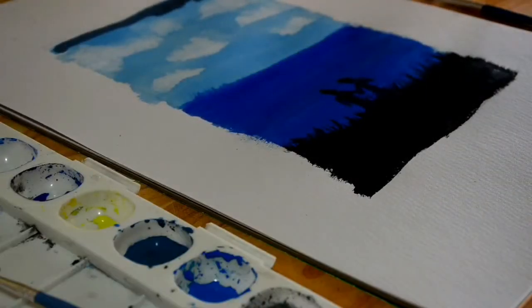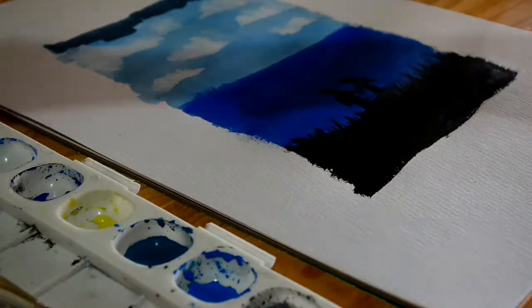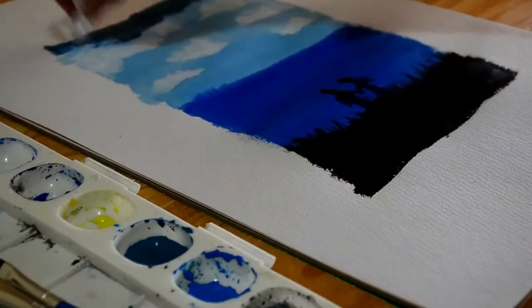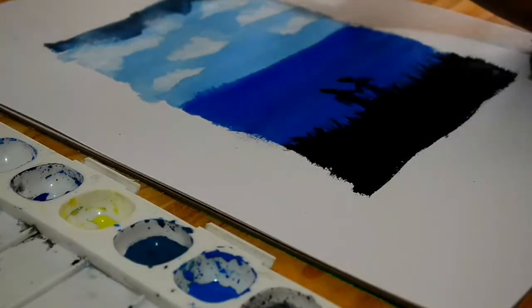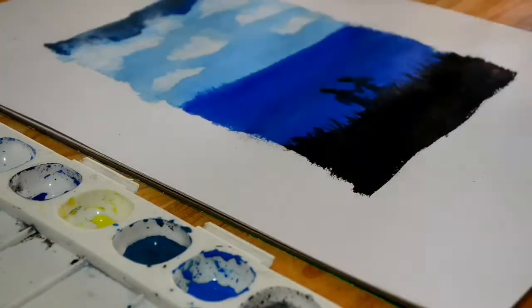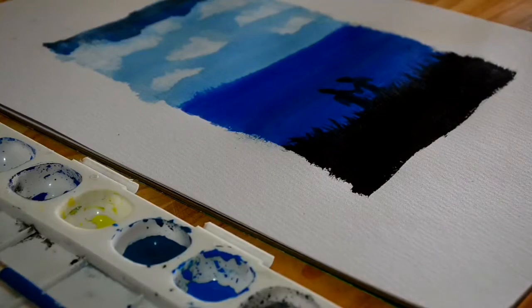And here is where it kind of fell apart. I attempted to add a darker color to the top, but I have no idea how to blend them together. So here you can see me frantically trying to create clouds over it and get a lighter color and try to blend it that way. It didn't quite work, but it's okay for my first attempt.